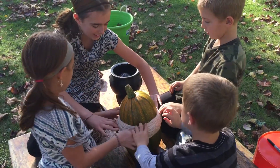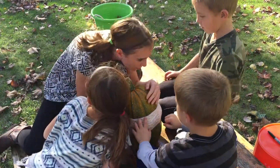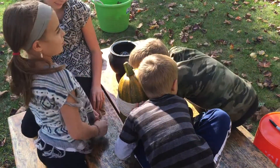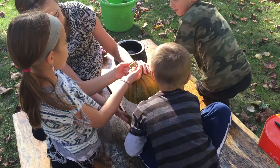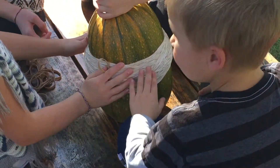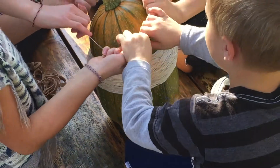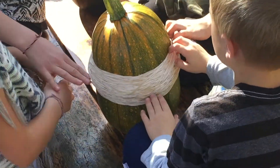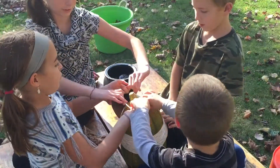Two-fifty. Do you hear it? Nope. Nothing yet, but it's like really kind of dented. Two-fifty-one, two-fifty-two, two-fifty-four.